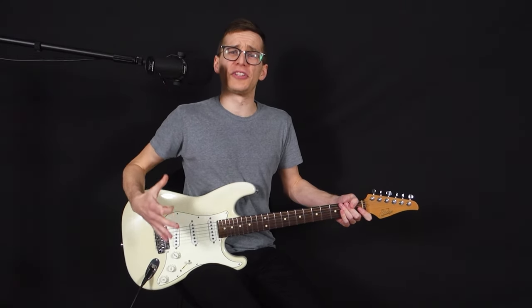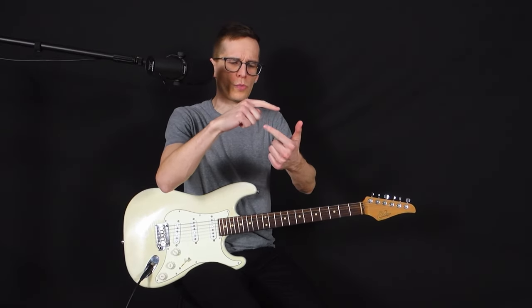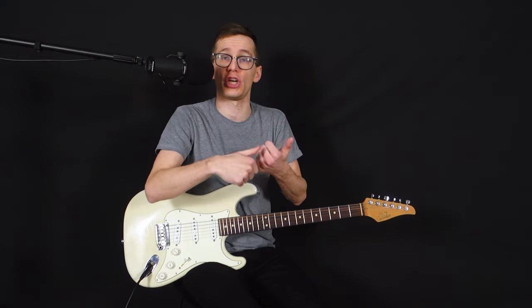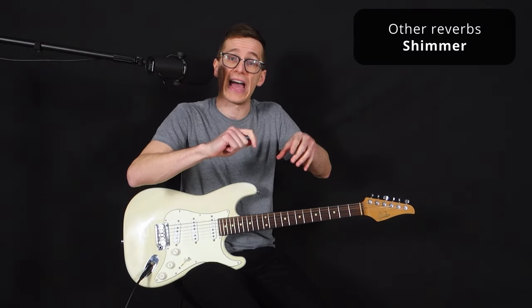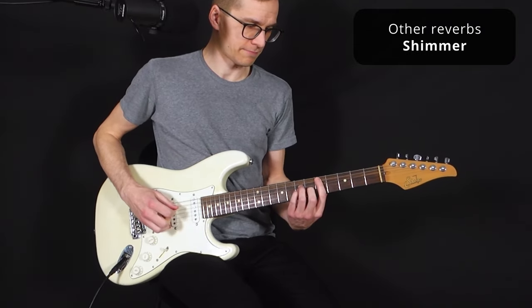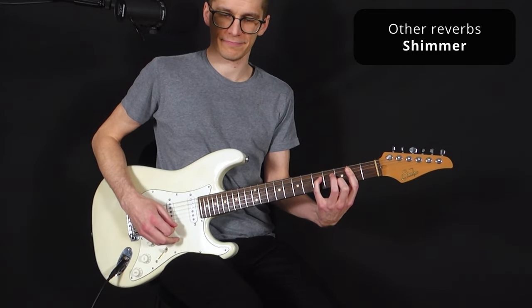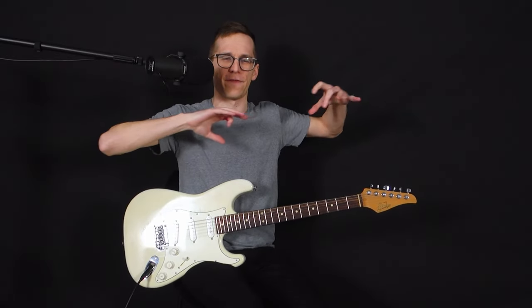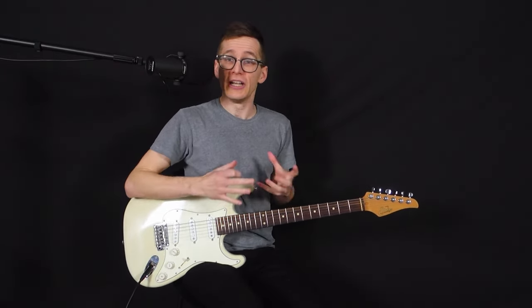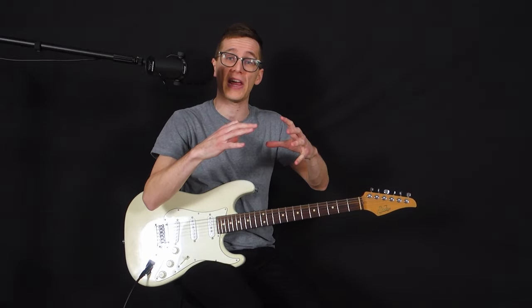You might also have many other types of reverbs. If you have a reverb pedal with multi-functions, it's always going to be variations on those — room, hall, or plate as a base. And then we either add something on top like modulation, or one of the most popular: the shimmer reverb, where we add a regenerative octave on top. People love that because it gives you like an orchestra or violin following your sound — it's ethereal, it's ambient, it's sweet.